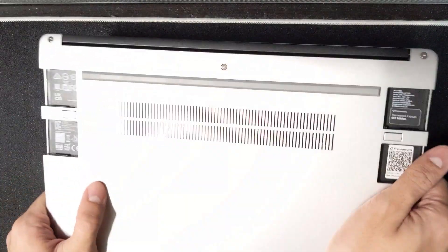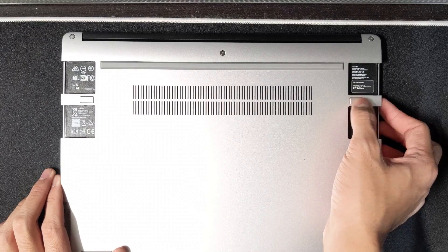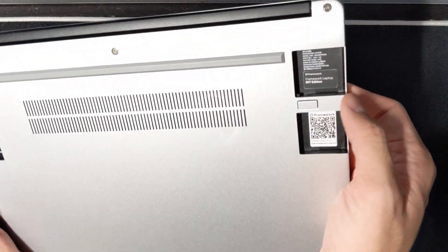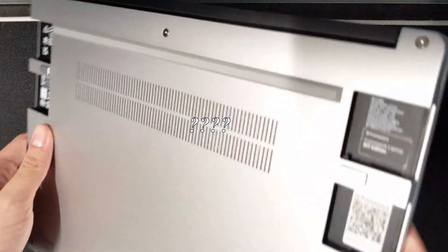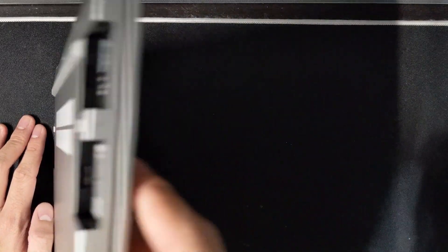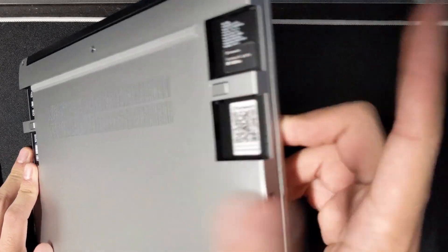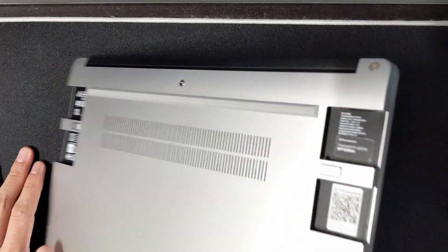This is very premium for a new company — this feels almost like XPS quality, Dell XPS. Main event here. Where are the ports? These, my friend, are expansion slots. You can slide in little modules — USB-C, USB-A, HDMI — and you can actually swap out your ports. It's really cool.